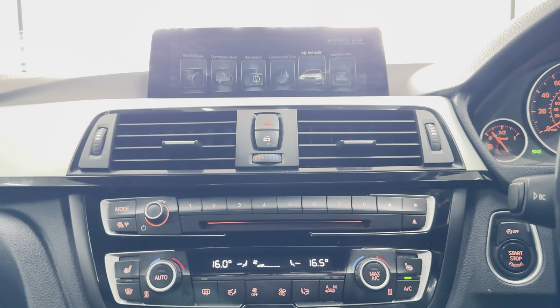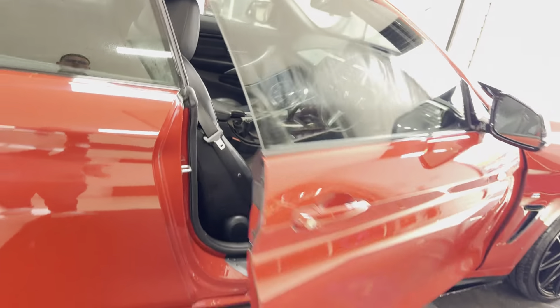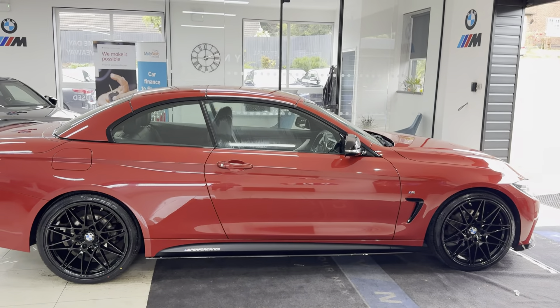If you're going for more details on this 420d Convertible, all the information is available via the links. Thank you very much for watching, do of course take care. Goodbye.